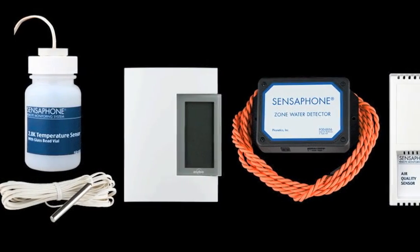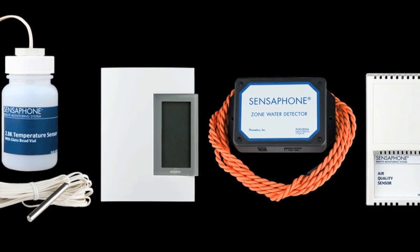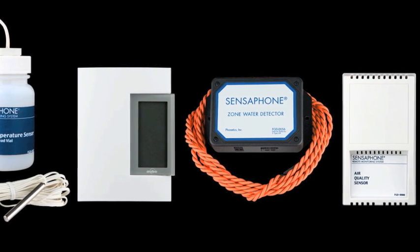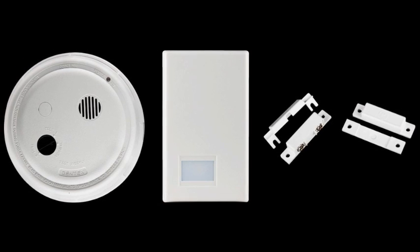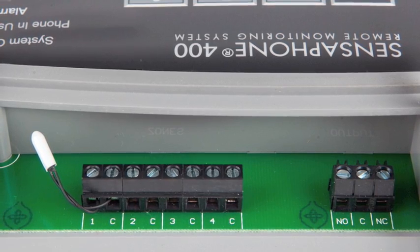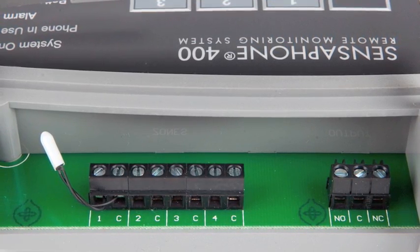Sensephone makes a full line of sensors which can monitor for variations in temperature, humidity, air quality, and the presence of water or smoke. The 400 also accepts sensors that monitor for physical security such as motion detectors or contact switches. Each sensor zone can be configured for either dry contact or temperature, and a zone configured as a dry contact can be used with any normally open or normally closed device.